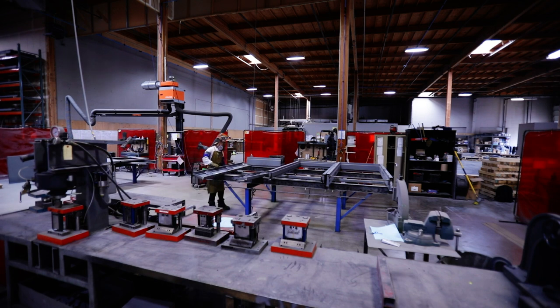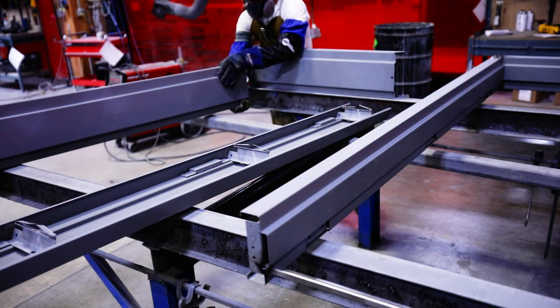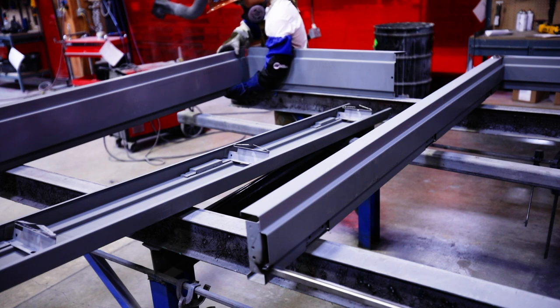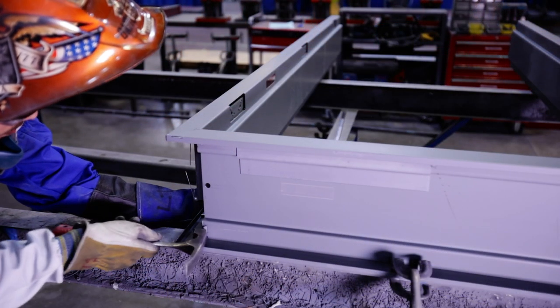Preparing to weld: properly setting up the frame before welding is critical for ensuring the finished frame is square. Lay the head and the two jambs down on a level work surface with the non-door side down. Assemble the frame and bend the tabs on the jamb to lock the jambs to the head.